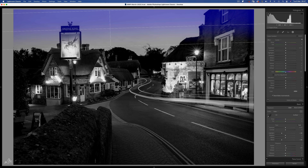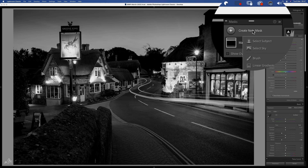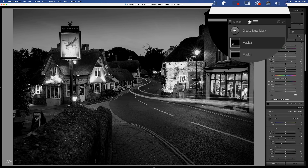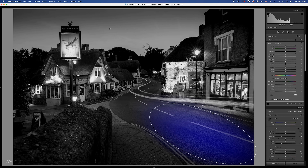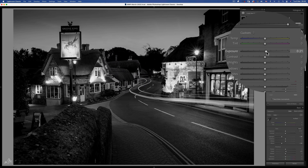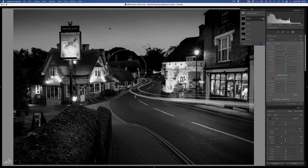Bring down the exposure of the sky with a linear gradient and some blacks there. The wall on the left side of the image needs lifting with a radial filter — maybe a stop — and some whites to bring out the texture. Now let's go for a highlight on the road with a bump in exposure. And another radial over here to darken down and create definition on the road. Maybe one more radial filter on these roofs in the distance as we're losing detail there — a bit of exposure boost, some whites to really bring them to life, and a touch of negative contrast. And that's it for the black and white version.